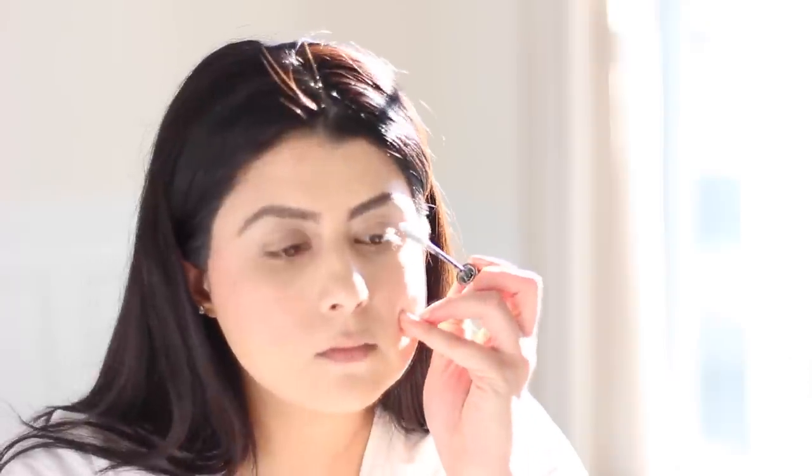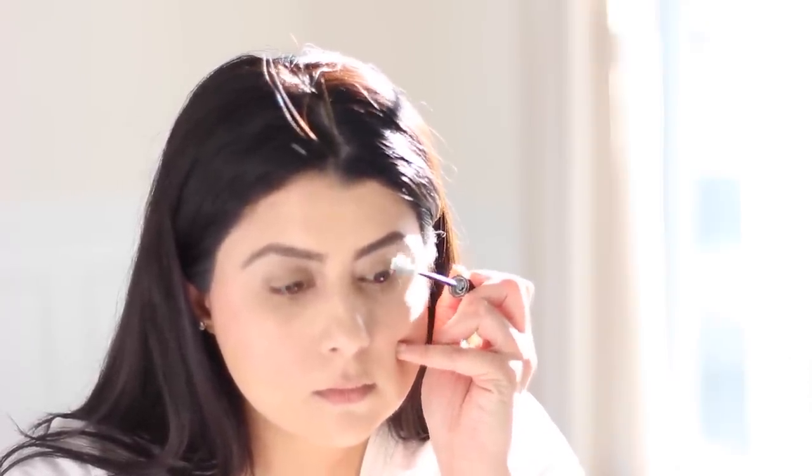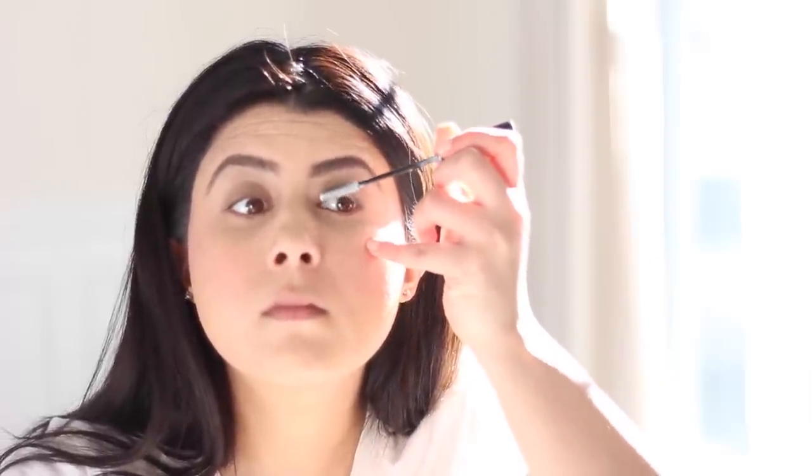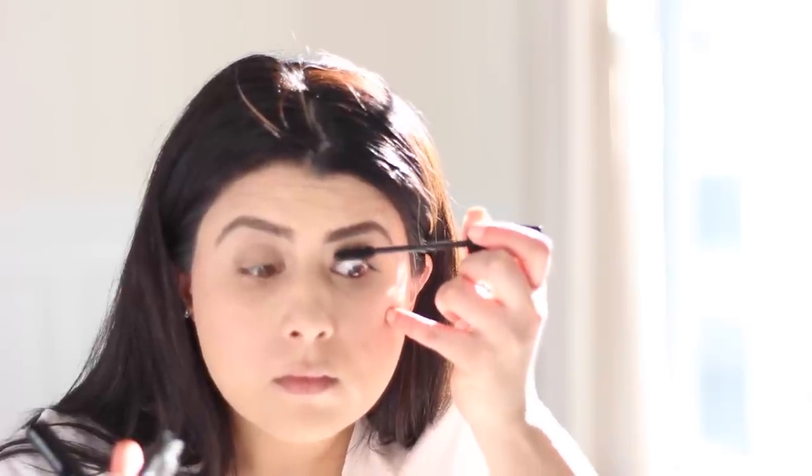Now you can really see the difference. Once my foundation is on, my eyebrows are on, and my blush is on — mascara primer. This is one of my favorite beauty products. This helps with lengthening and prevents mascara fallback. I'm using my all-time favorite Lancôme Cils Booster. Wait 10 seconds before applying mascara. Begin from the root of the eyelash to the end, and don't forget your bottom eyelashes. For this look, I'm using Makeup Forever's Smoky Lash.